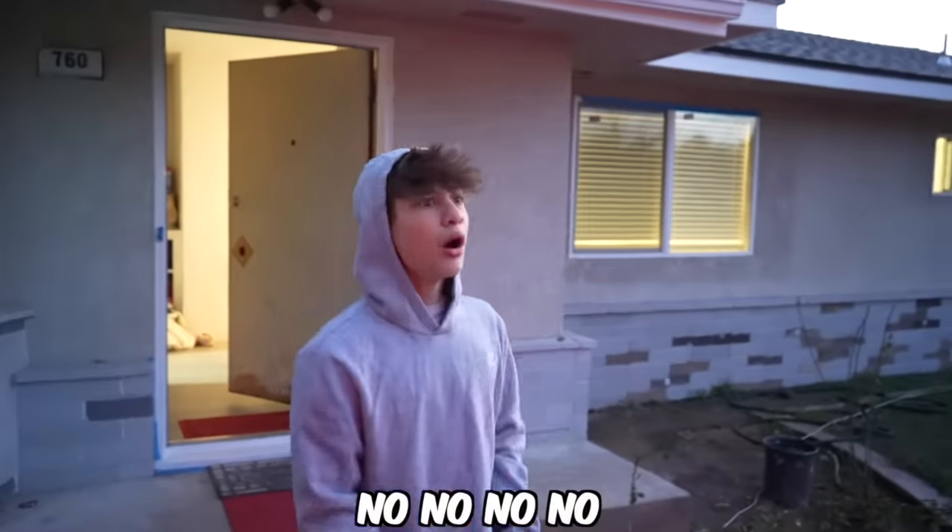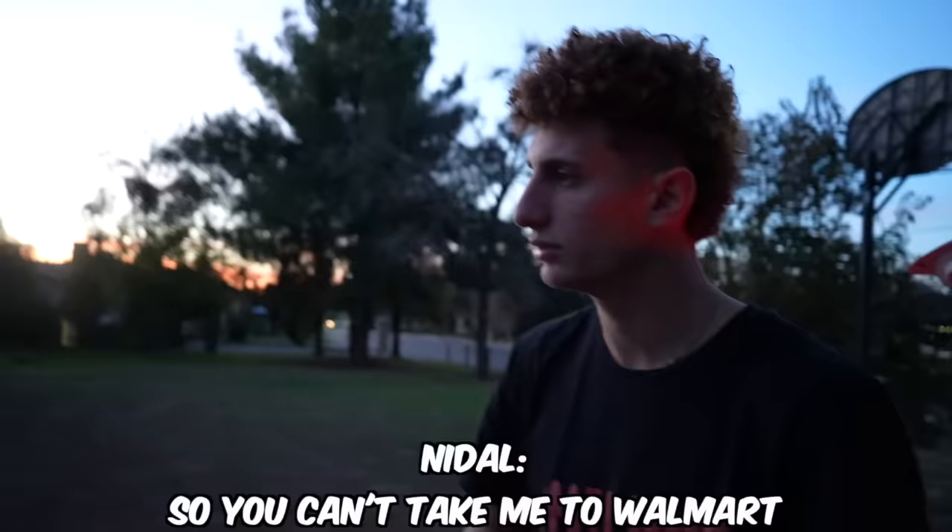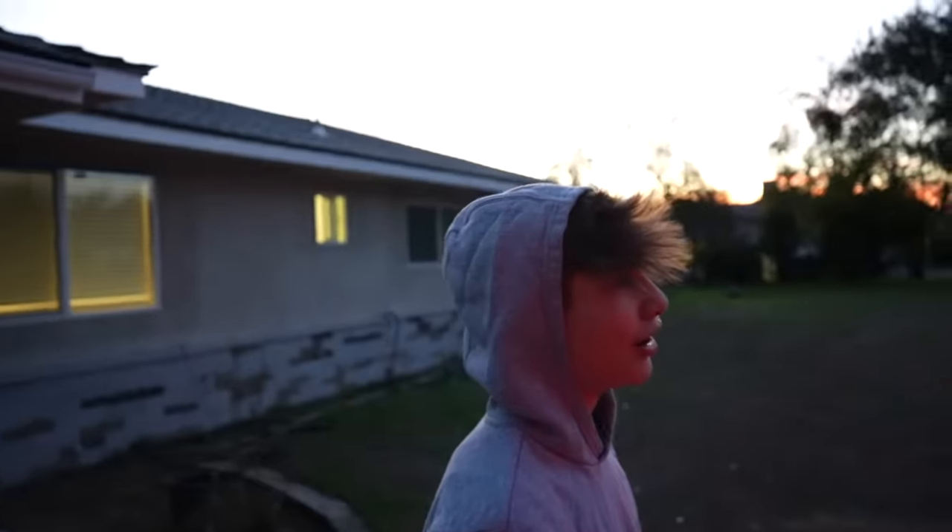As you guys can see, it's getting really dark outside. I was gone for so long waiting. I'm going to do this — I'm taking a little break when I'm done.